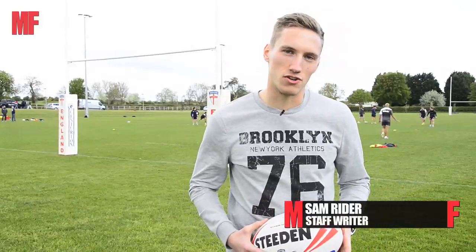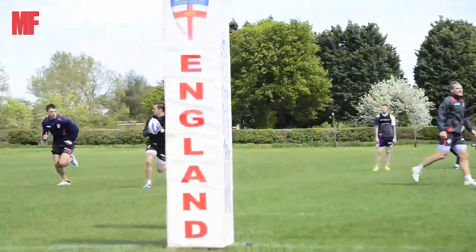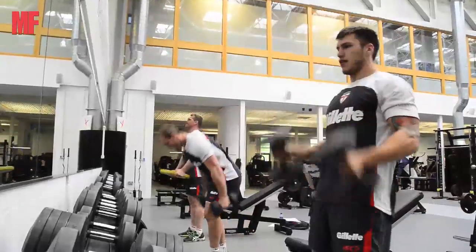With the Rugby League World Cup heading to these shores in October, we've headed to Loughborough University to spend the day with the England Rugby League team. We're going to train with them, we're going to eat with them, we're going to do some S&C coaching with them, and we're going to find out just how serious these athletes are.